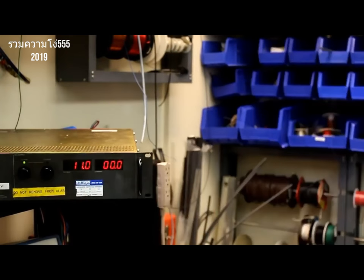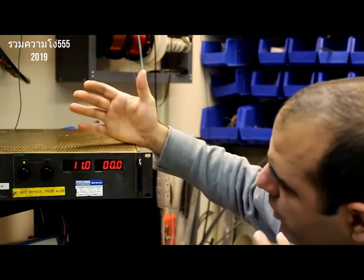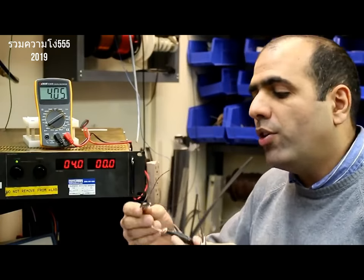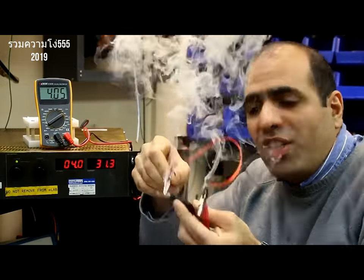Okay, you can see it still sparks. Let's try it out. What the f**k? I thought I set it to 1 volt. Here's the power supply at 4 volts, and I'm going to connect this thin wire to it. You can see how the wire melts and burns.